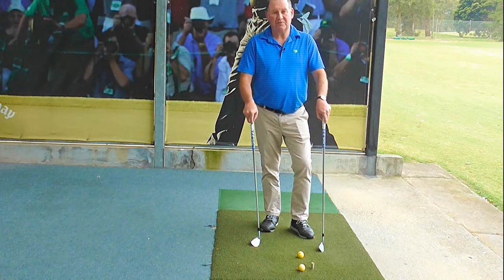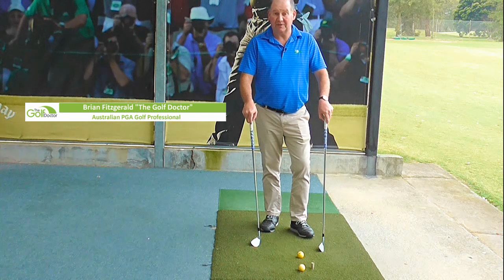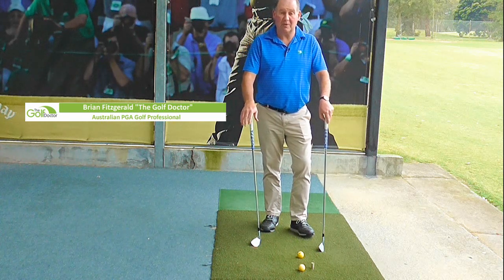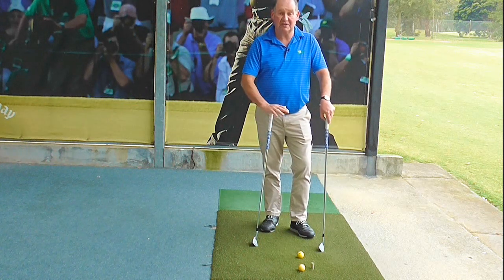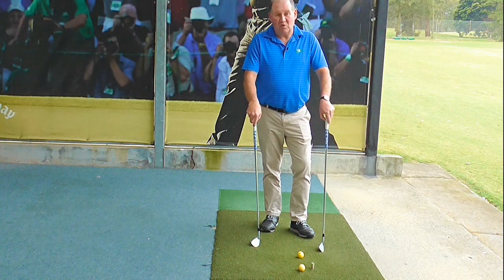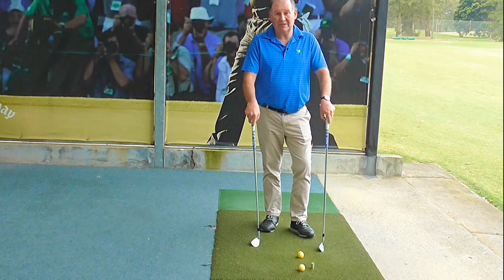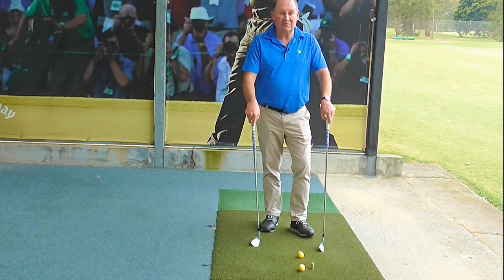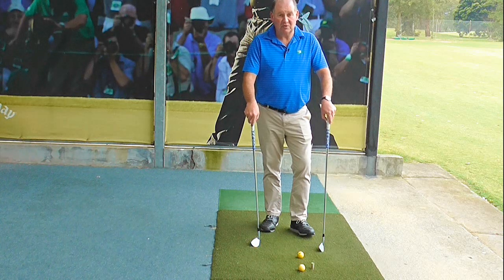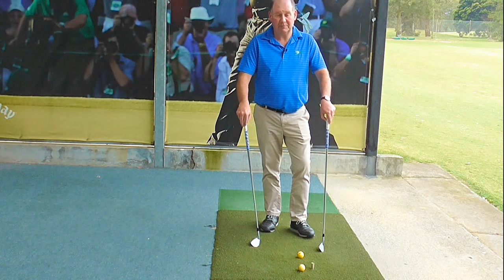So why should your wedges be a different lie angle to your irons? For years when you get club fitted, golf pros and club fitters fit you up and they say you're two degrees upright, two degrees flat, or standard lie — and that's the case for all of your clubs. That's actually wrong. The most lofted wedge, and maybe the second most lofted wedge, should be at a different lie angle to your irons, varying somewhere between two and four degrees. Your standard lob wedge or sand wedge should be between two to four degrees flatter than your irons, and I'm going to show you why.